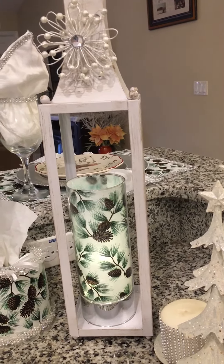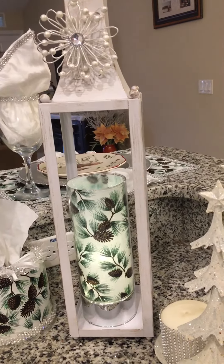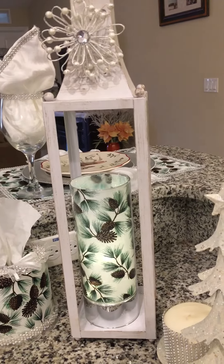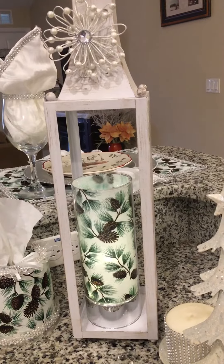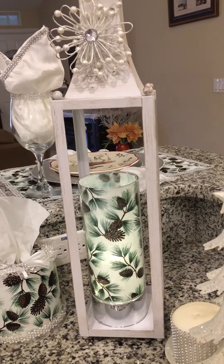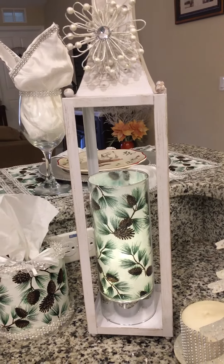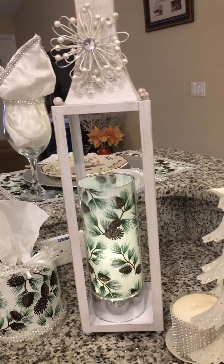It has a hook in the back so you can hang it up on the wall if you wanted to purchase two of them and have them as sconces, in between a picture — that would be beautiful as well. And if you purchase the sparkle glass cylinder and would like to have the piece of fabric to match your tissue dispenser, all you would have to do is email me and I'll make sure that I get that to you.